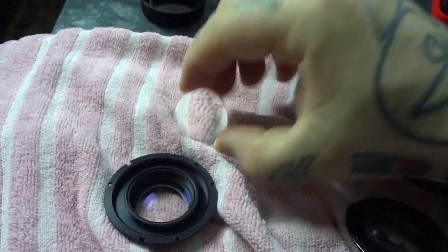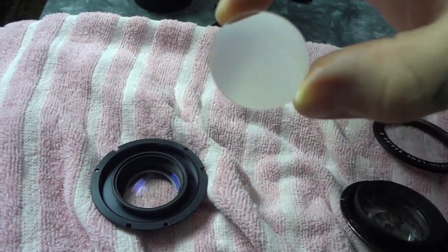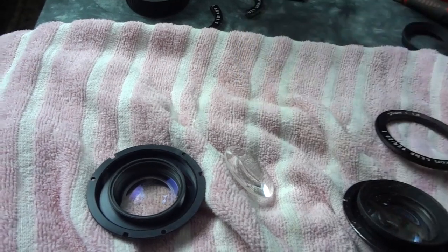Lesson learned. Dirty lens repair 101. I'm going to now reconstruct this and it will be exactly like a new lens. Thanks for watching. Bye.